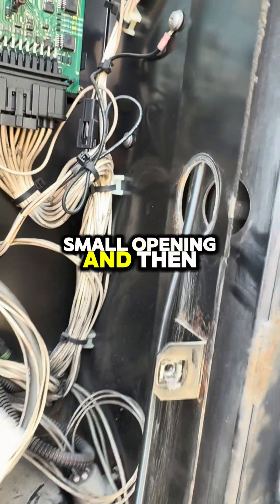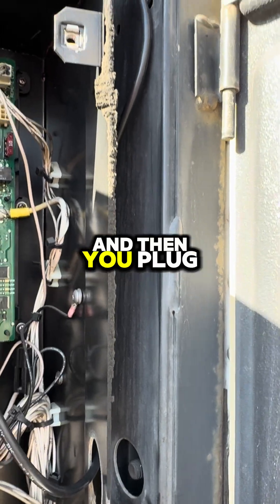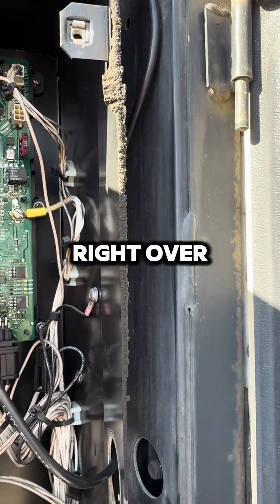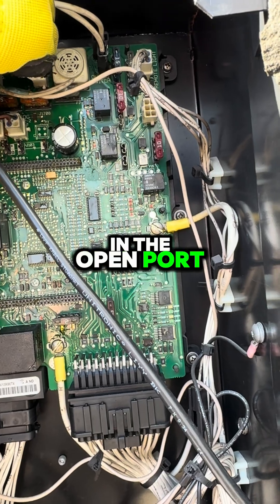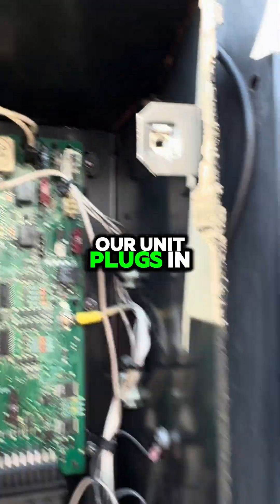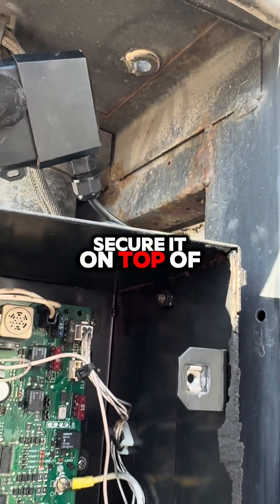Then plug it into the motherboard right over in the open port. Our unit plugs in and then you just secure it on top of this box.